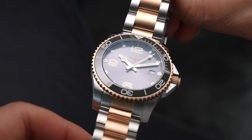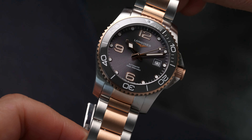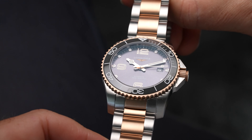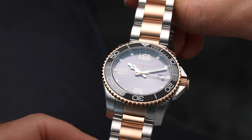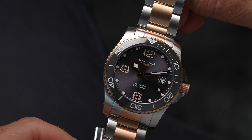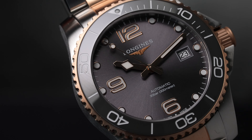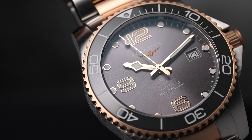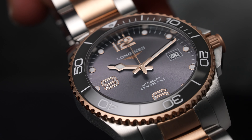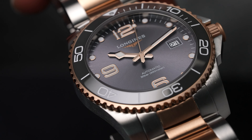In terms of the movement, we have the mechanical self-winding caliber L88.5, which is based on the ETA A31.L11 — a popular base model for many Longines models. It has 25,200 vibrations per hour and gives you 72 hours of power reserve, which makes it so popular for the weekly daily wearer: you put it down on Friday and it's pretty much good to go on Monday.